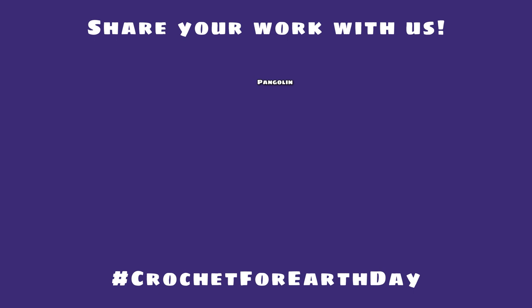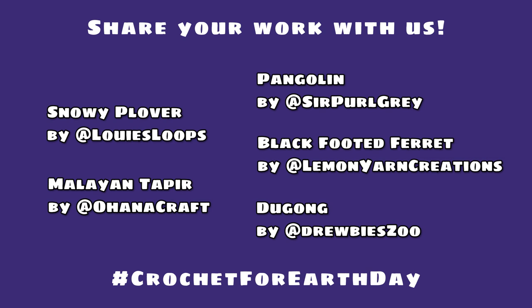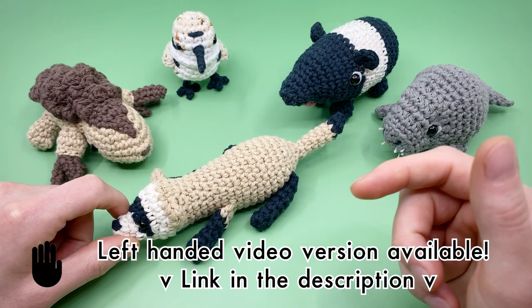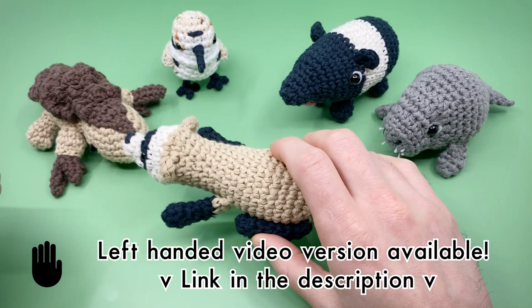Please share your finished black footed ferret with me and Lemon Yarn Creations by following and tagging us on social media using the hashtag crochet for earth day, and make sure to check out all the other designers' social accounts too — they're all incredible artists you should definitely be following. There's also a left-handed video version in the description, and we're working on a Spanish language PDF for each of these right now, which should be available very soon.